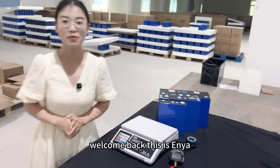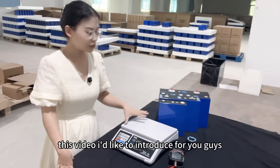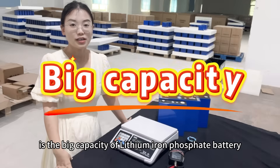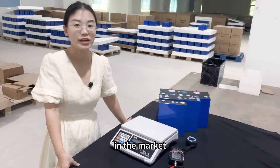Hey guys, welcome back. This is Zenya. In this video I'd like to introduce the big capacity lithium iron fast-speed batteries currently available in the market.